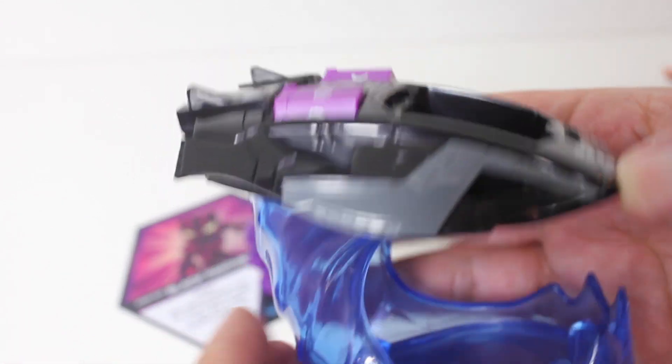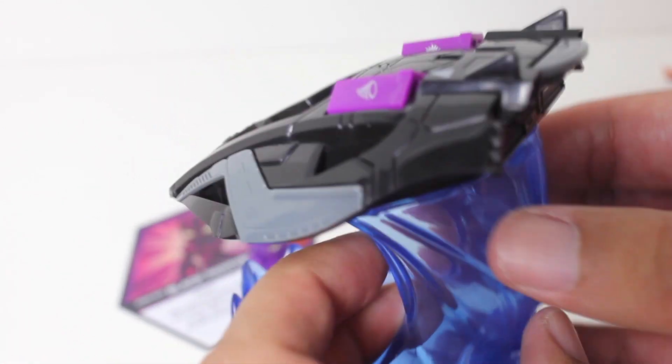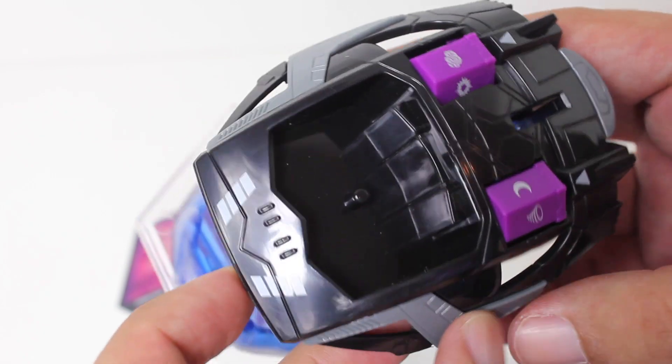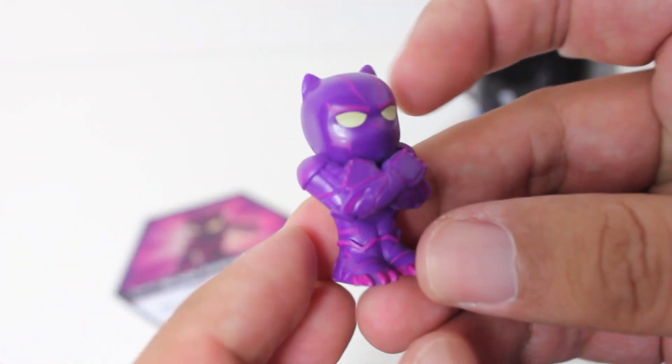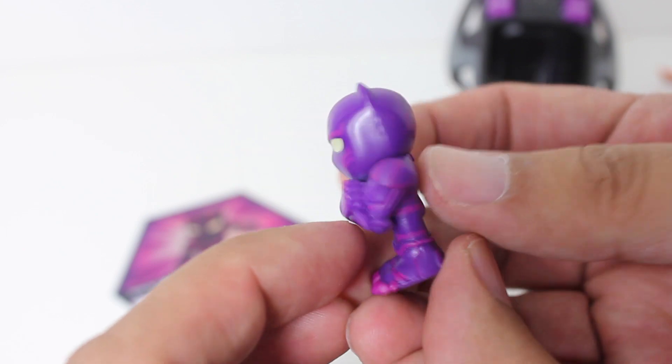Even without getting into the nitty-gritty of the gameplay, I just like the design of this Talon Fighter — I just think it's really cool looking. Also, you get an exclusive hero: 2099 Black Panther, and I think he looks outstanding. I love the color scheme on this one.